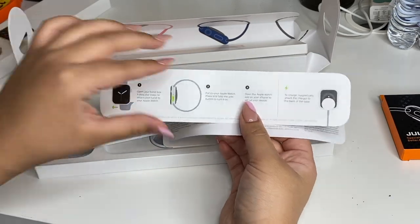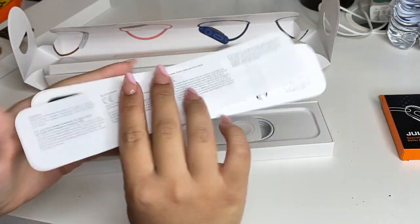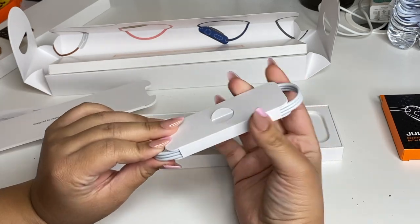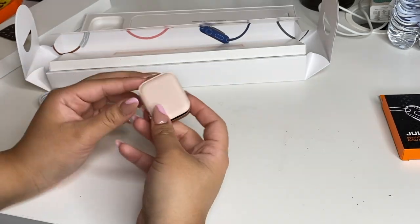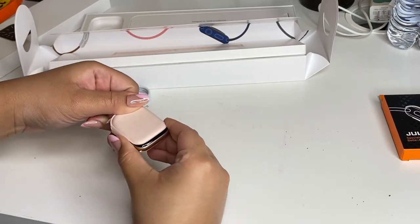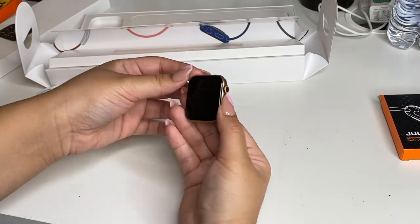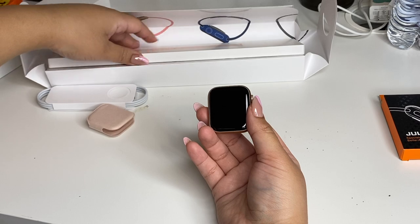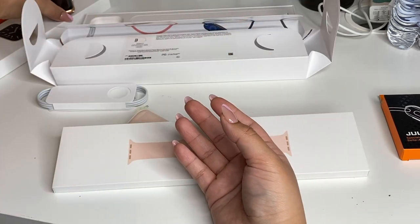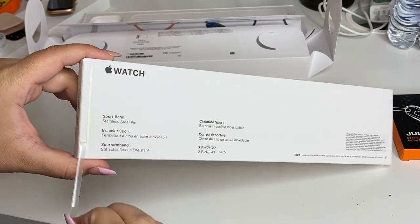So it's just the pamphlets — how to charge it, how to work it. I don't think I've forgotten how since I did have one recently. Here's the charger cable. My nails are not letting me do anything — I cannot get this out. Okay, so this is what it looks like, this is the back. I'm gonna go ahead and open up the band now and put this over here far away where it cannot fall.